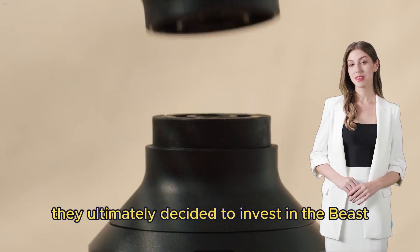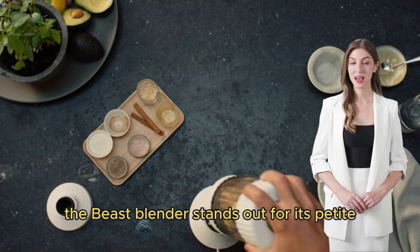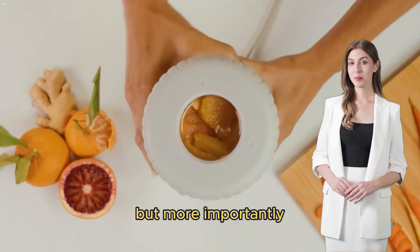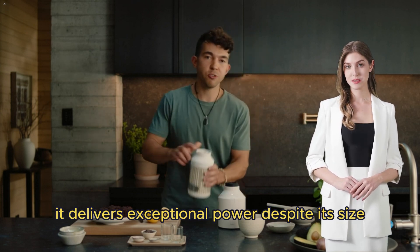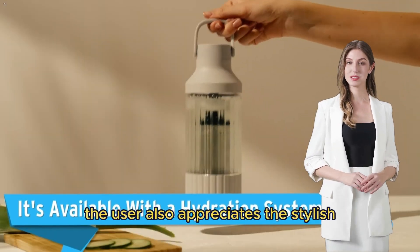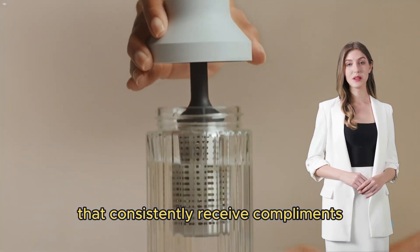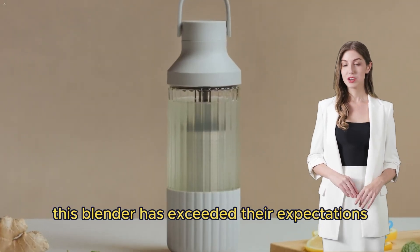They were immediately impressed. The Beast Blender stands out for its petite and sleek design that looks great on the countertop, but more importantly it delivers exceptional power despite its size. The user also appreciates the stylish drinkable containers that consistently receive compliments and are conveniently dishwasher safe.